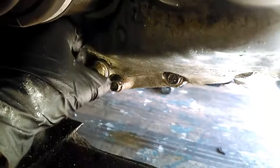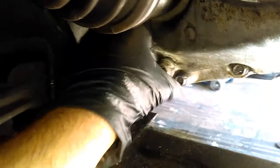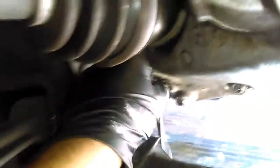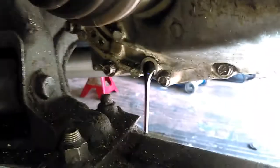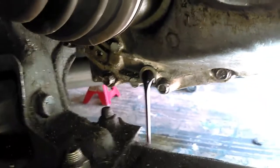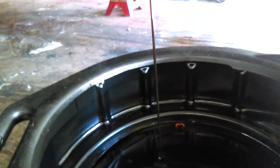So you can flow it out, see how she looks and how much is in her. Doesn't seem like there's a lot in there. I believe this takes two quarts.